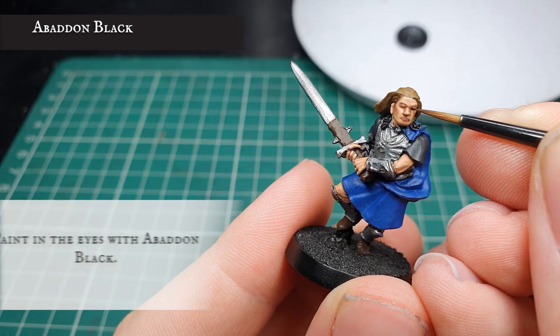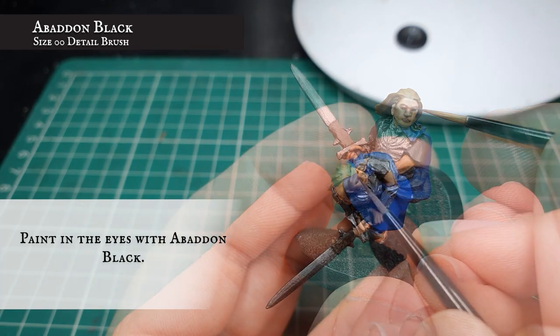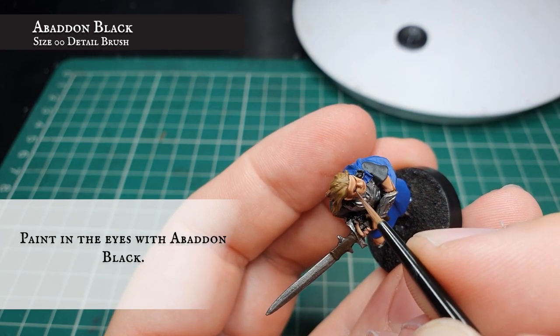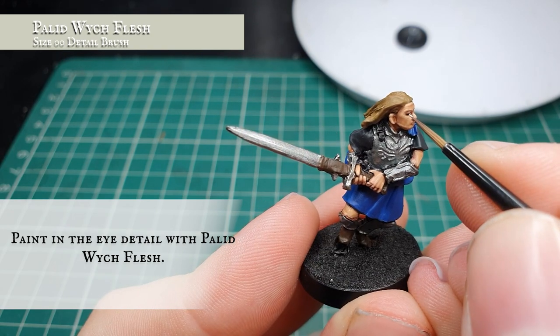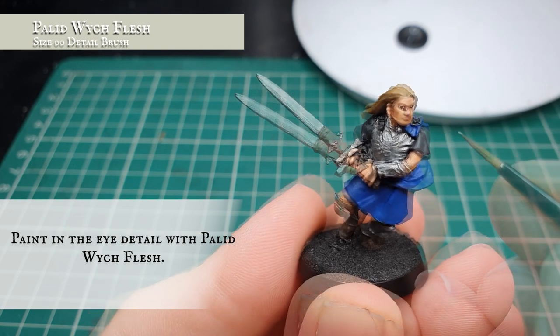Very carefully, with Abaddon Black, paint the eye holes with two horizontal strips. Now we're going to finish off the eye definition with a few dots of Pallid Wych Flesh either side, just to finish off his eyes.